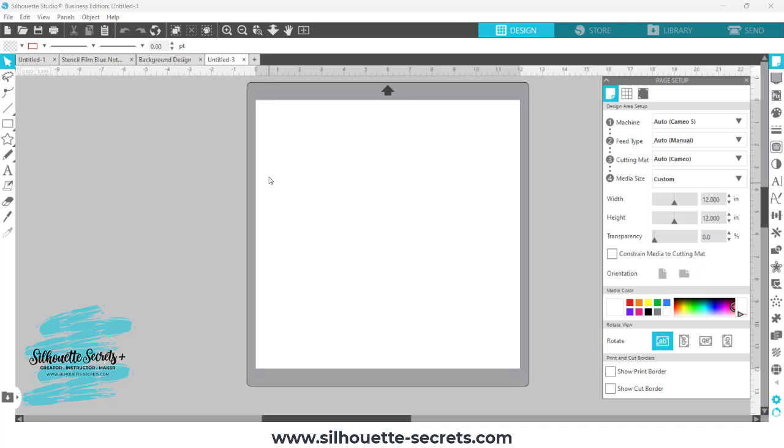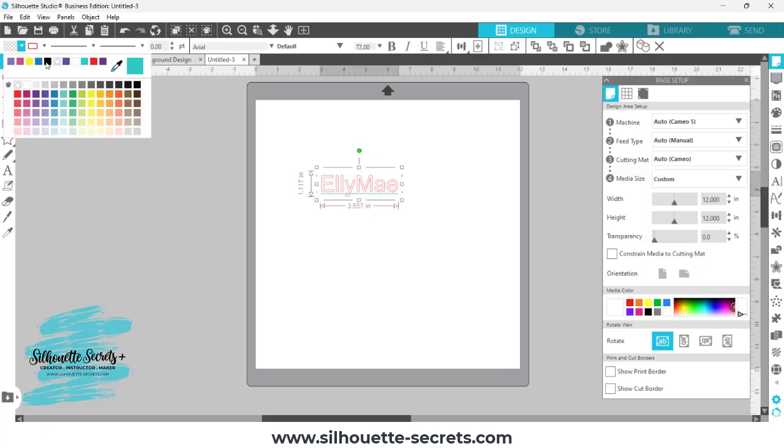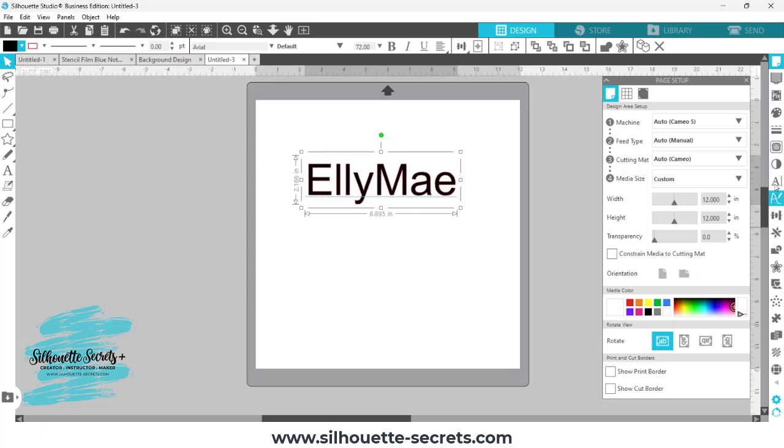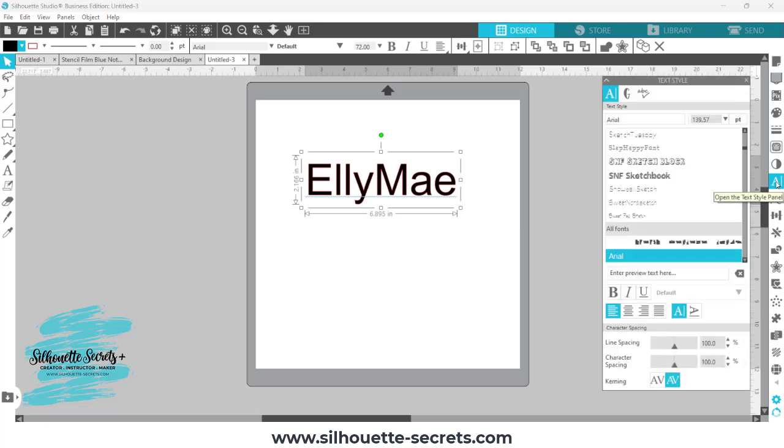They were working with GlitterHTV, which cannot be layered and successfully layered for a long period of time. So I'm first just going to come out — they were using a name, so I'm just going to type out my name, and then I'm going to add some color here so we can see it a little bit better. I'll make this a little bit bigger, and then I'm going to come over to the Textile panel.